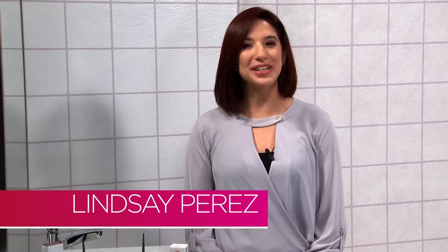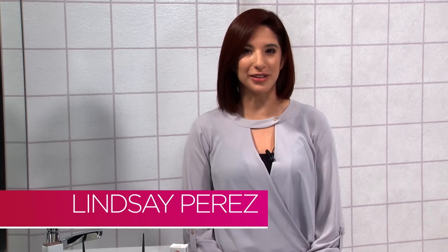Hi, I'm Lindsay Perez and today I'm going to explain what a 1 to 2 hair color mixing ratio means and an example of what that looks like.